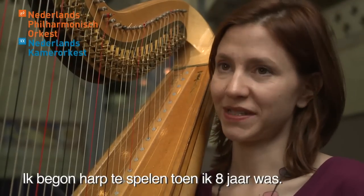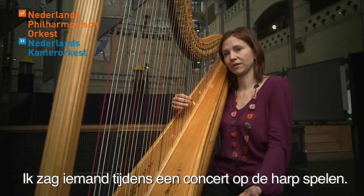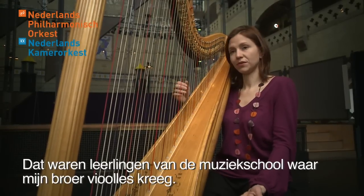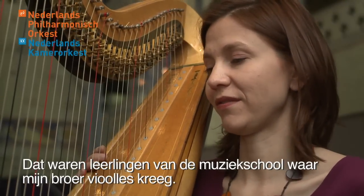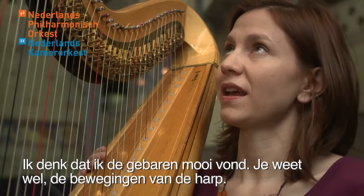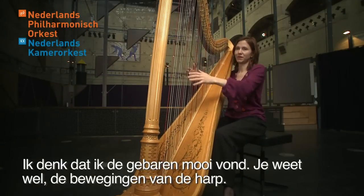I started playing harp when I was eight years old. I saw someone playing harp at a concert — some students of the music school where my brother was already studying the violin. I think I liked the gesture, the movement of the harp.